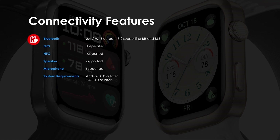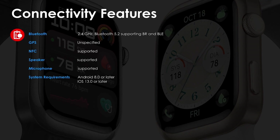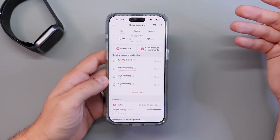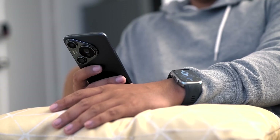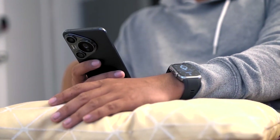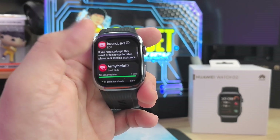Now let's talk about connectivity. The Huawei Watch D2 supports Bluetooth 5.2 and NFC, allowing for seamless connectivity with your smartphone. Whether you're an Android or iOS user, you can easily pair your device with the watch, ensuring you won't miss any notifications or calls. The watch also supports Wi-Fi connectivity, which is great for syncing data, downloading apps, and accessing online functionalities without draining your phone's battery. Huawei has clearly designed the D2 to stay connected and functional no matter where you are.